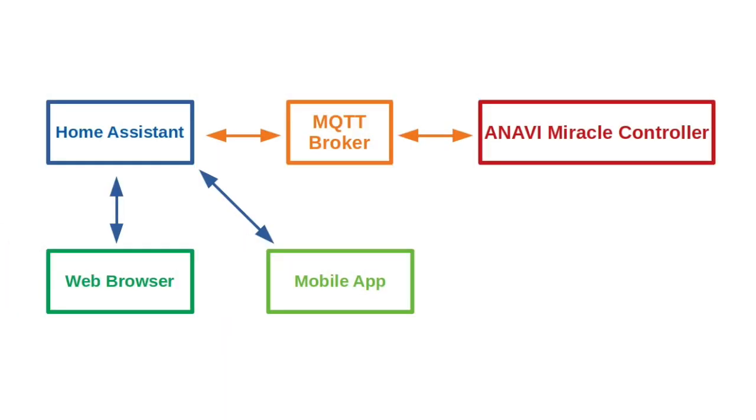Home Assistant is running on a Raspberry Pi. Additionally, on the same Raspberry Pi, I have installed an MQTT broker called Mosquitto — it is free and open source software written in C that is lightweight and very fast. Using the machine-to-machine protocol MQTT, ANAVI Miracle Controller connects to Home Assistant and exchanges messages on various topics with JSON payload. This project combines open source hardware with free and open source software — everything is available in GitHub repositories under open source licenses. The best part is that everything works out of the box because Home Assistant supports automatic discovery of devices over MQTT.